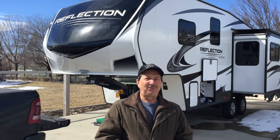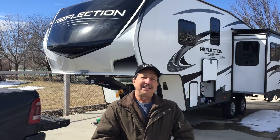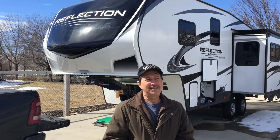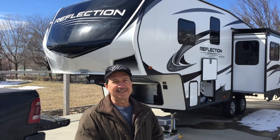Since I am a fix-it guy, I saved at least $3,000 on just the bare bones warranty. So I figured $3,000 I can spend on fixing the trailer if there's anything wrong with it. Well, there's a bunch of things wrong with it.